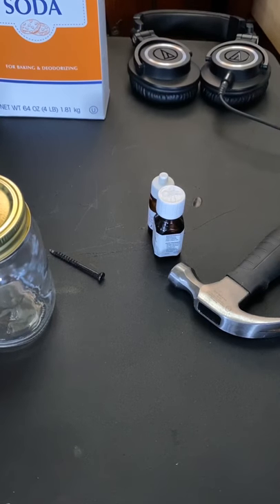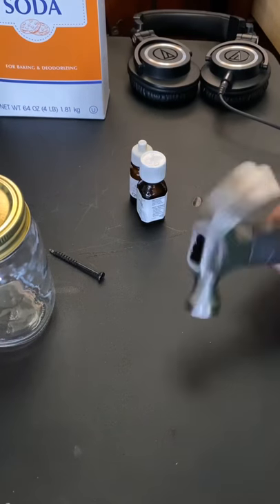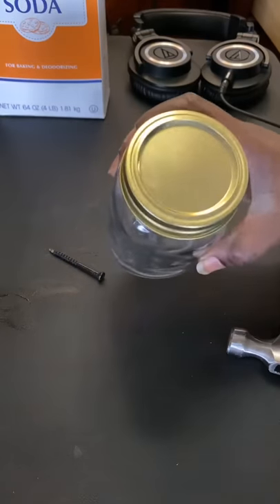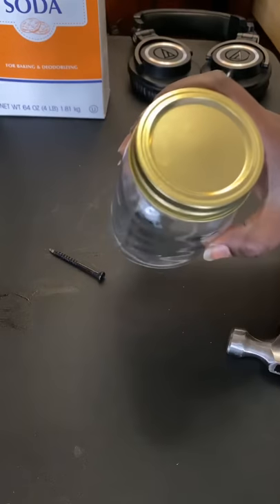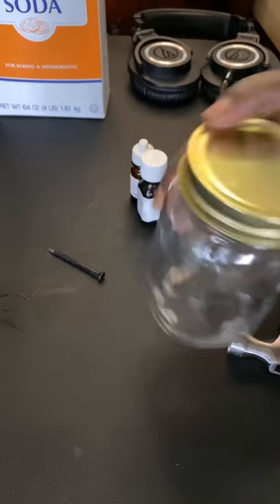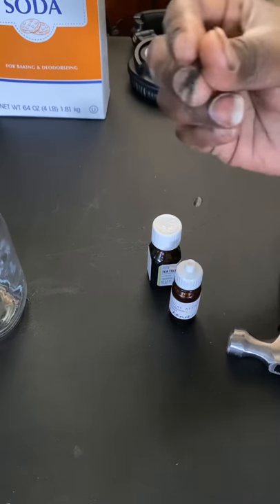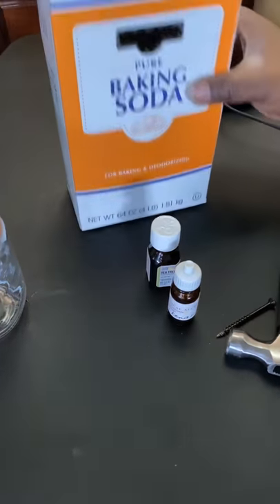This is really simple and easy to make — just a few small ingredients. You've got your hammer right here, your mason jar — everybody's got them, cheap and easy, about five dollars for a pack of nine or twelve. Really cheap, easy to find, and versatile. You've got your essential oils, a little screw or anything that can be hit with a hammer to poke holes, and your baking soda.